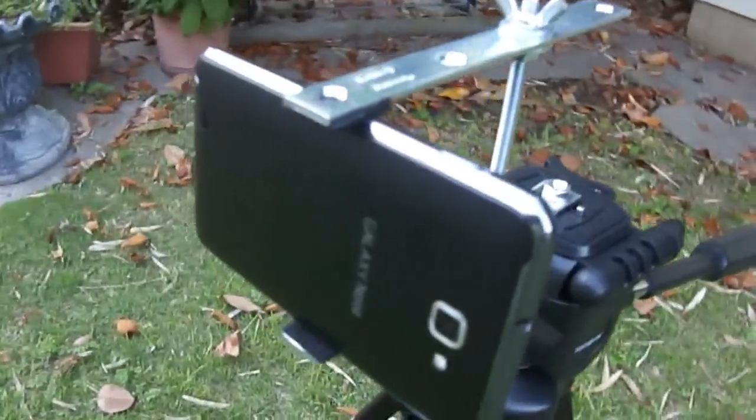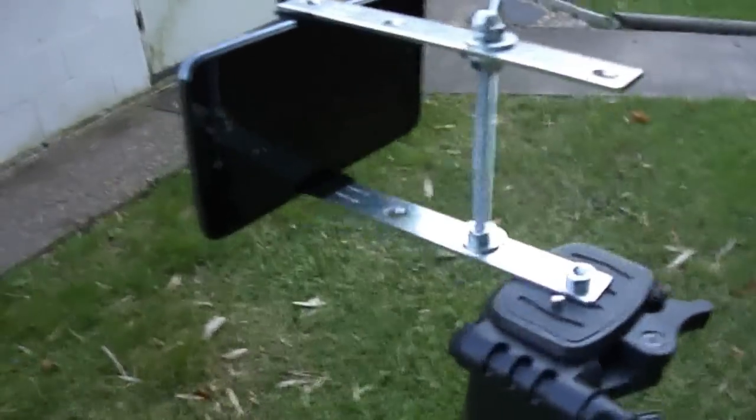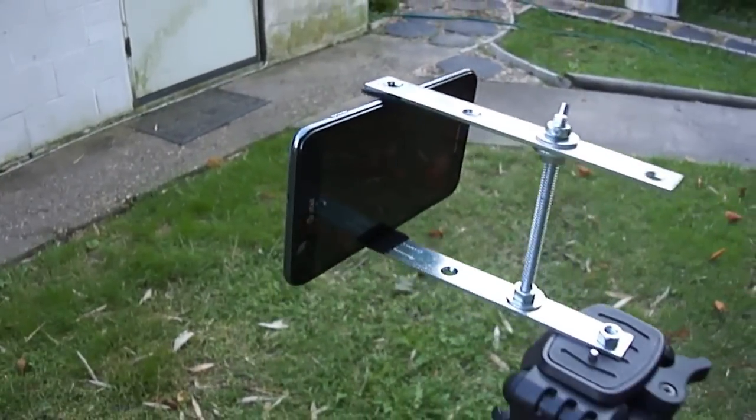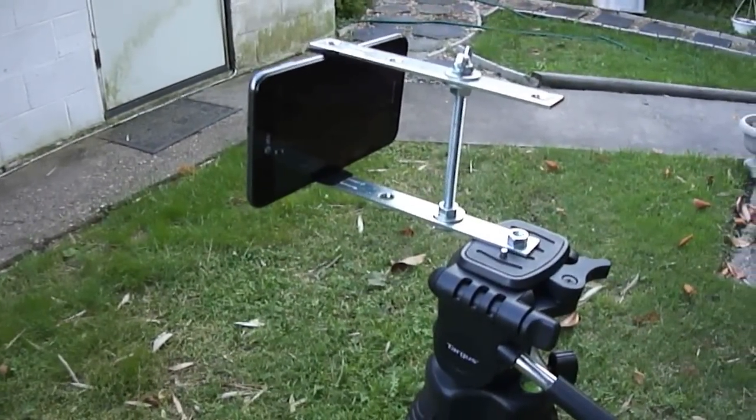Hi. This is a project that I just took on. It's a smartphone mount for a tripod. I have a Samsung Galaxy Note, which has a very good camera in it. The only problem is it doesn't really have image stabilization, so I wanted a tripod mount.